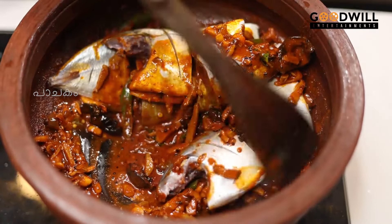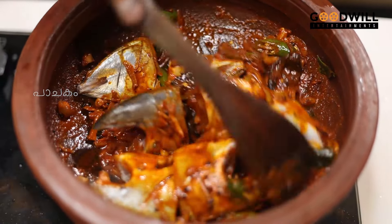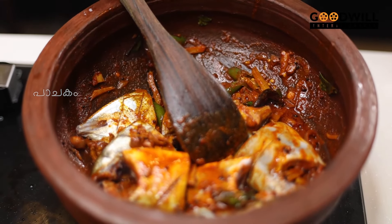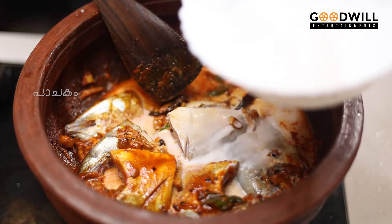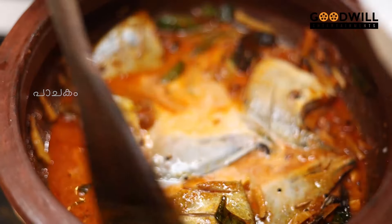Just put a glass of sauce in the pan. Add a piece of sauce, then add two pieces of sauce. Add 3 pieces of sauce.